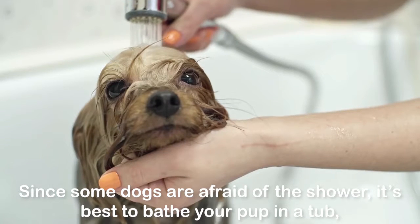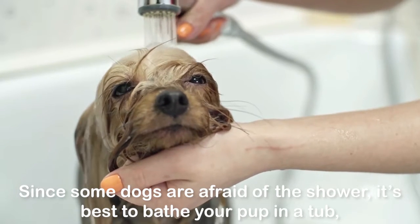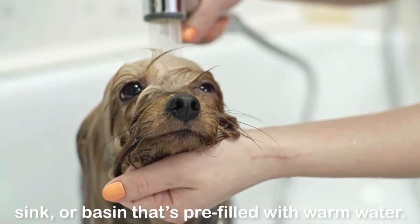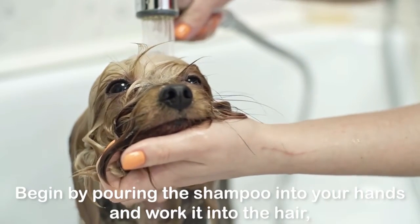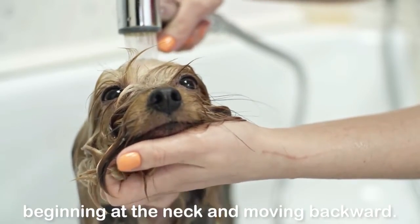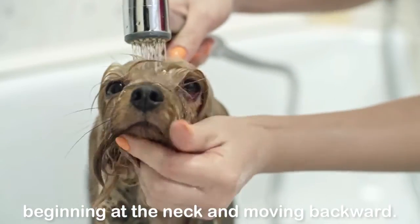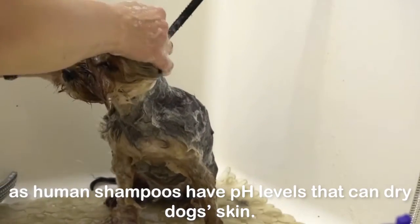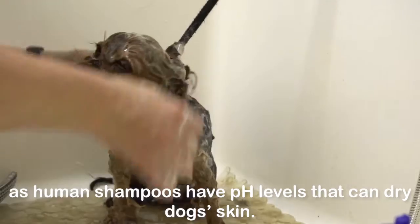Bathing your Yorkie: Since some dogs are afraid of the shower, it's best to bathe your pup in a tub, sink, or basin that's pre-filled with warm water. Begin by pouring the shampoo into your hands and work it into the hair, beginning at the neck and moving backward. Use shampoo specifically made for dogs, as human shampoos have pH levels that can dry a dog's skin.